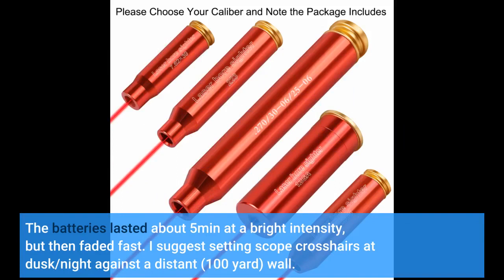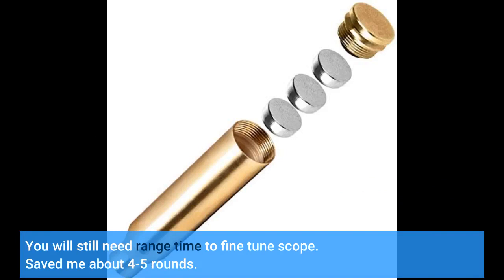I suggest setting scope crosshairs at dusk or night against a distant 100-yard wall. You will still need range time to fine-tune the scope. It saved me about 4 to 5 rounds.